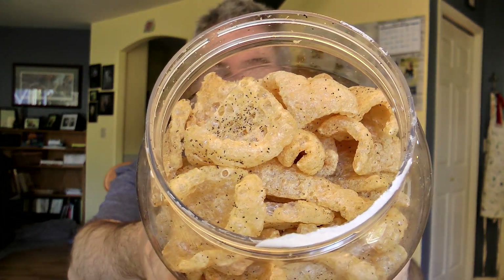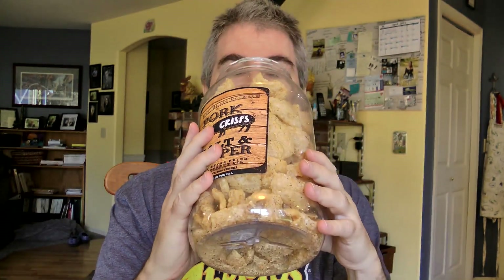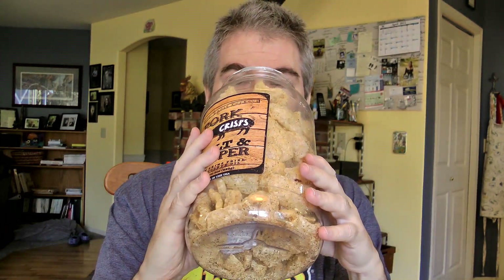It's got a nice extra protective cover on there, and there are the pork rinds right there. Salt and pepper. Pork rind doesn't really smell like food. Pork rinds really don't.